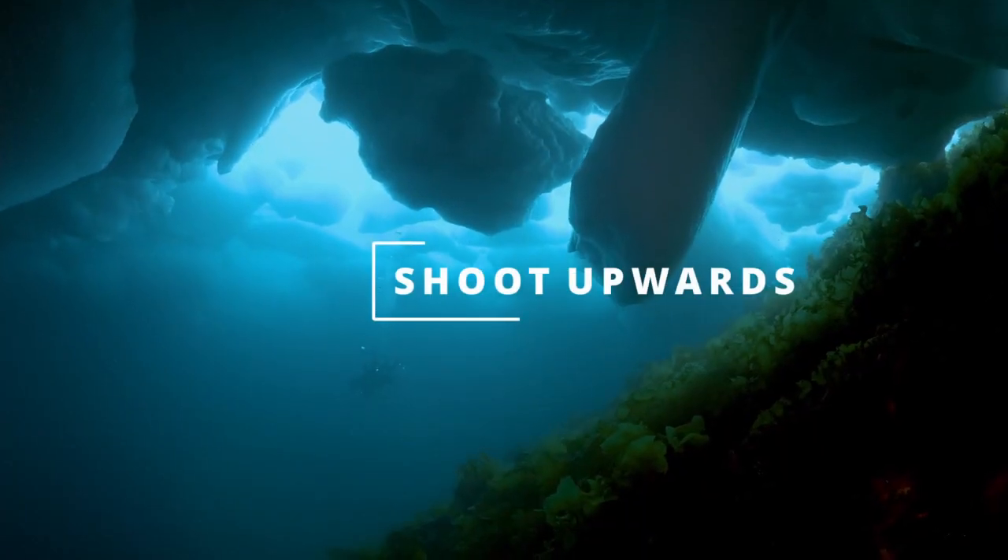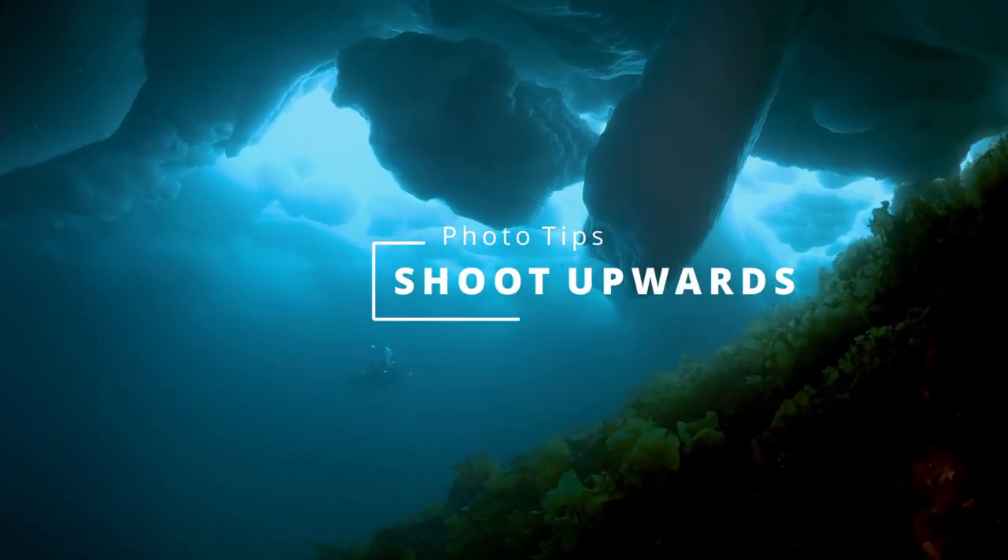Tip number seven: shoot upwards. The other piece of advice that has always stuck with me is to always shoot upwards, or at the very least level with your subject. Sometimes it is impossible to do anything but shoot downwards, but it is extremely rare that such shots will come out well. By shooting upwards, you will get better lighting, and you can often frame the subject against a blue water background, which will make it pop far more than if it is against a cluttered reef scene.